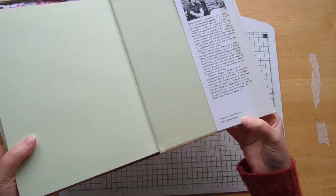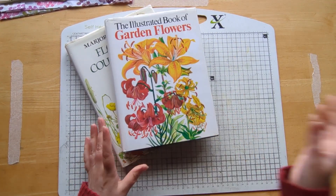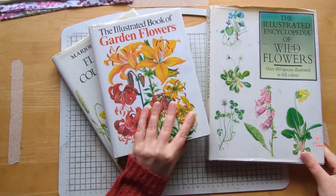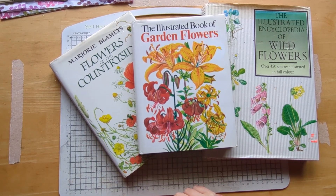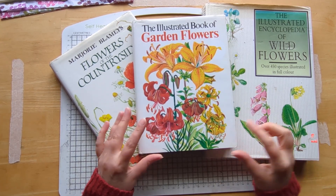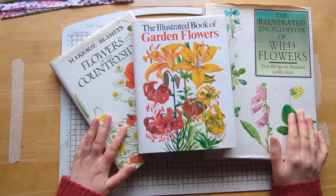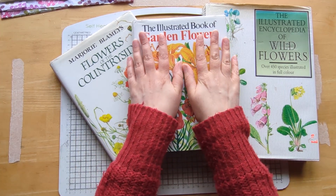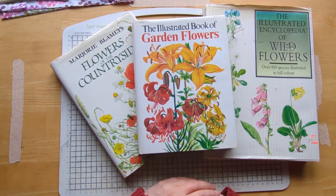So that's a quick flip through of my books that we're going to be using and cutting up, and a little insight as to what we're going to be doing for the next month with this little mini series on Wednesdays. If you want to follow along, do subscribe and click the little notification bell to let you know when my videos go out. I will see you on Wednesday when I'm going to be very brave and cut into the books. So until then, happy crafting — take care, everyone. Bye!